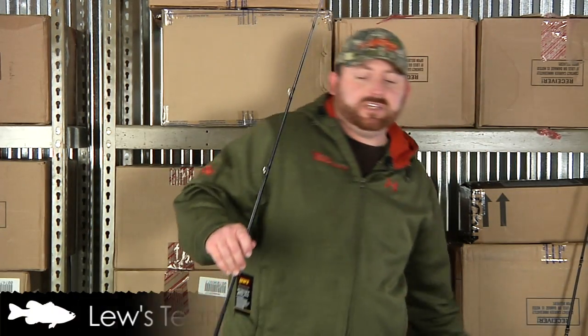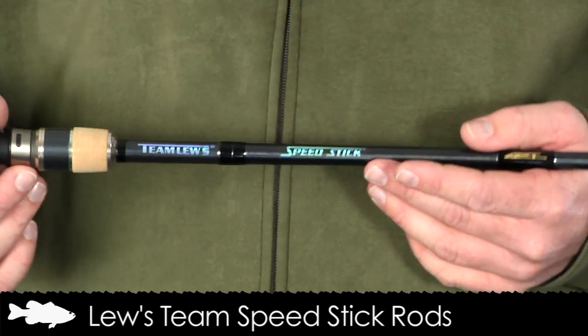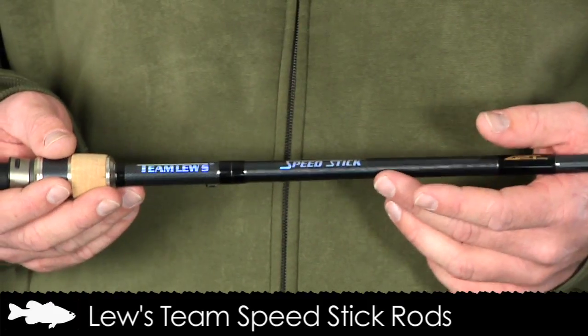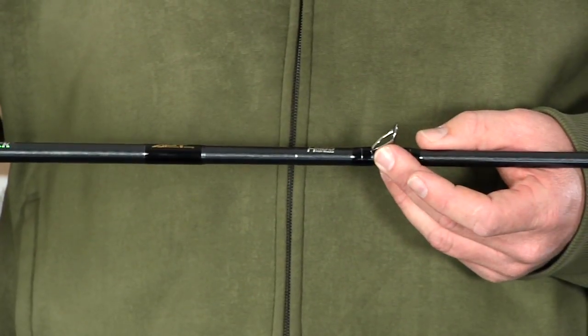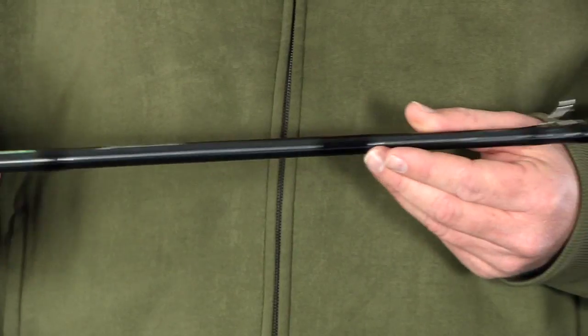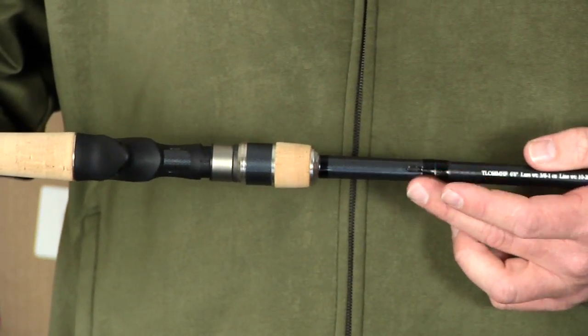Up next is the Team Series Speed Stick which retails for $219.99 to $249.99. This rod also features Looz 85 million modulus graphite APT advanced performance technology blank construction with carbon fiber. It has Fuji stainless steel K-Series concept guides with SIC inserts and the same stainless steel Texas rigged bait keeper.